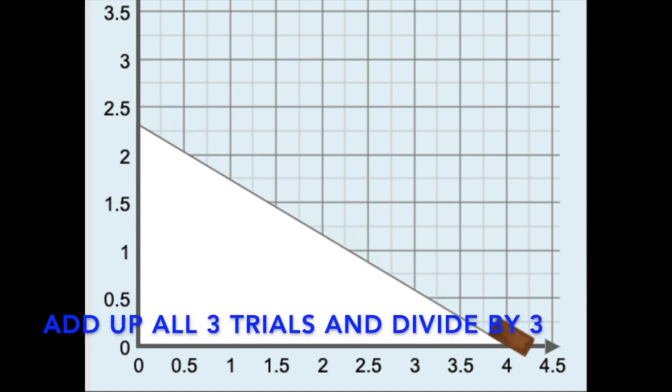Now that you have completed all three trials, it's time to average the results. Don't forget to round to a tenth of a second.